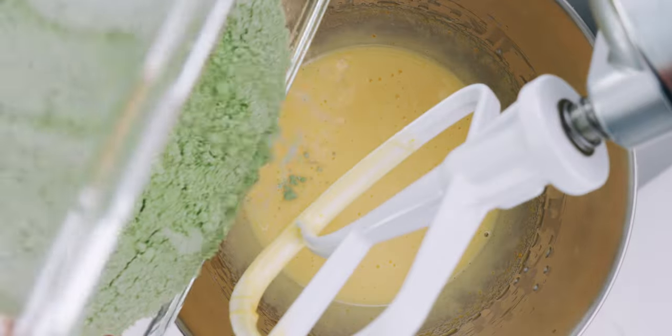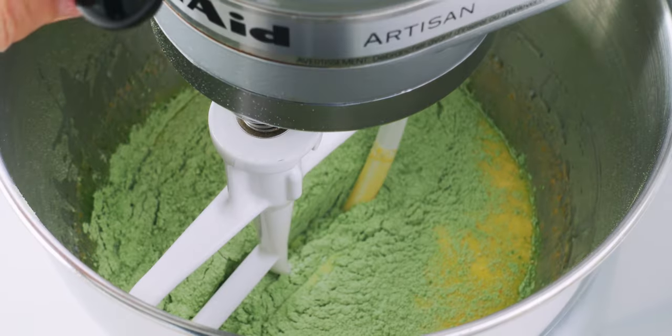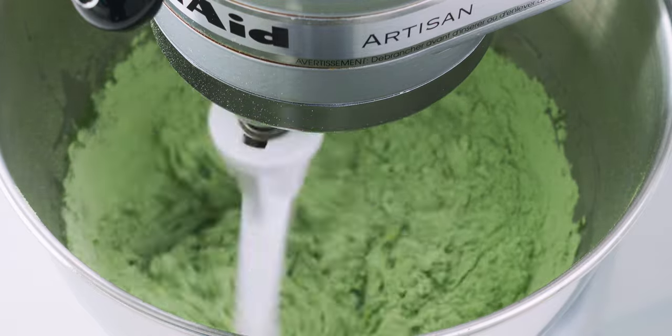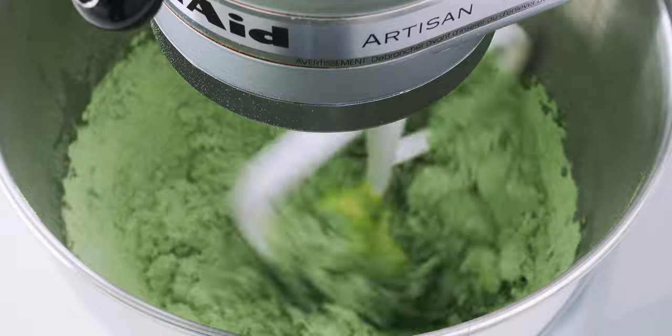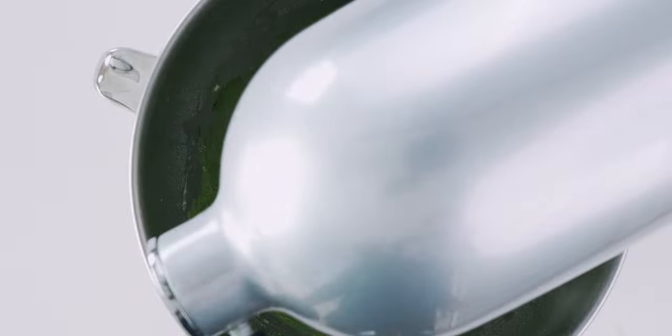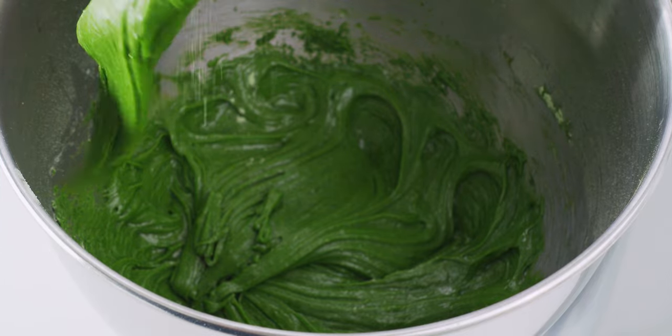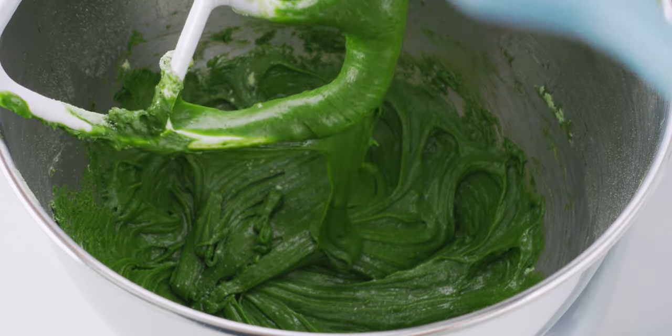Now I'm going to dump all of the dry ingredients into the wet ingredients and stir this together until the dough is evenly mixed. Be careful not to overmix it though, or your cookies are going to end up tough. If all went well, you should have a soft dough that's about the consistency of frosting.